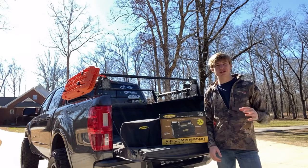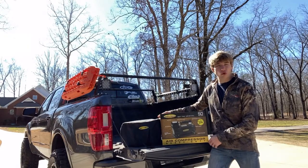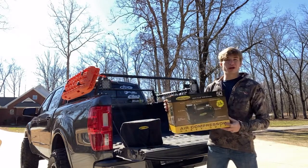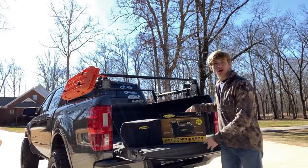What's going on everybody, thanks for tuning in to another episode of Down South Expeditions. Today we're going to be doing a full gear review of this brand new Smittybilt air compressor — this is the 5.6 CFM — so let's jump straight into it.